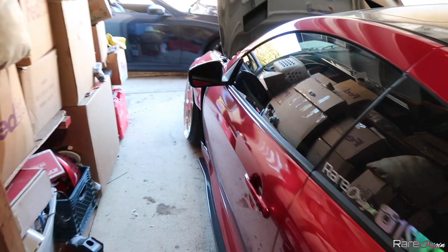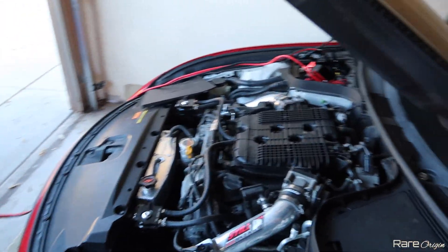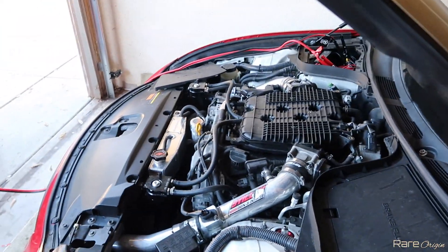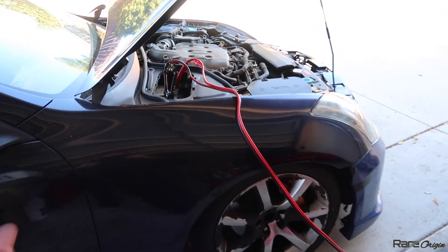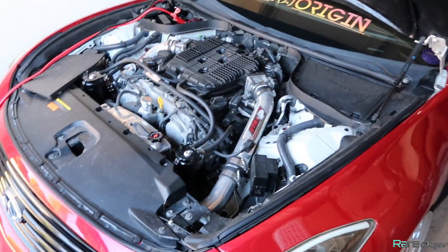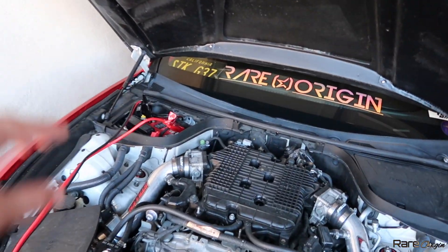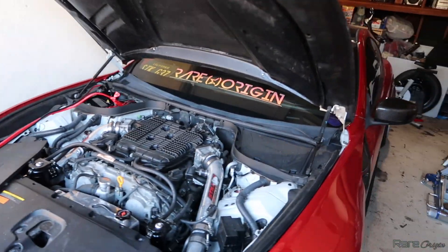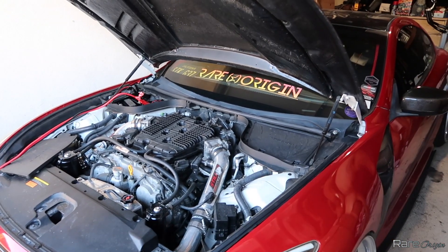Welcome back to the channel. So apparently my G37's battery is dead and it's not turning on anymore. It's been like three weeks without driving this car. Right now we are using the G35 coupe to use its battery to jump it. I'm thinking the airbags are directly connected to the battery and that's causing the battery to drain super fast.